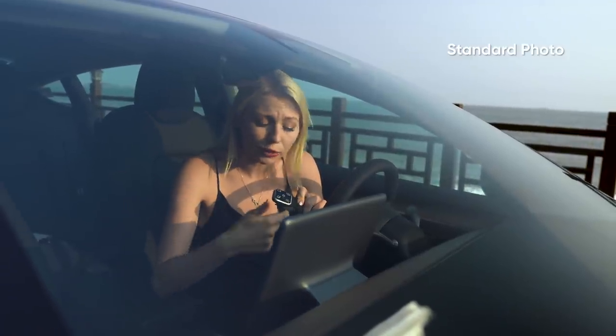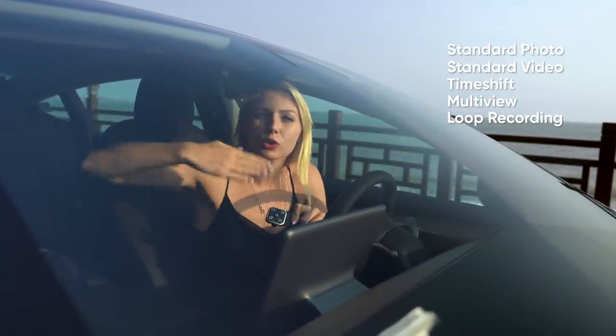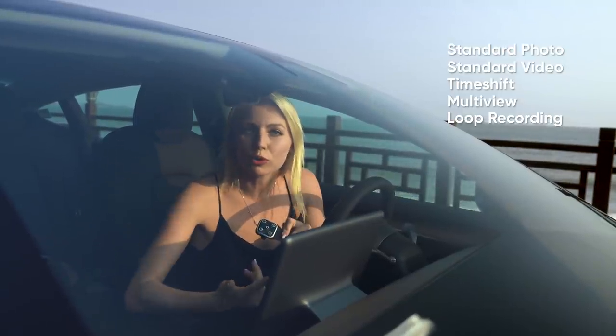The Roadie has five main functions. It has standard photo, video so you can start and stop recording, as well as time shift, multi-view — which I'll show you a little bit later — and a new updated function called loop recording, which essentially means that you set determined intervals and your camera will continue to loop those recordings.